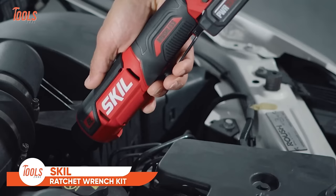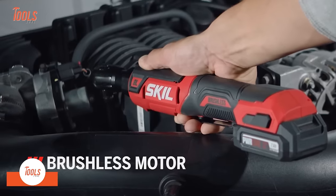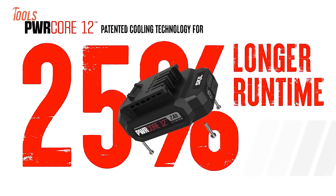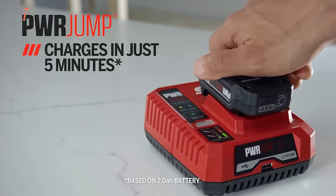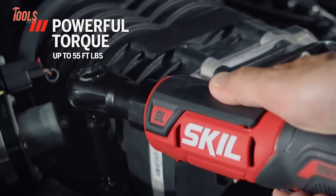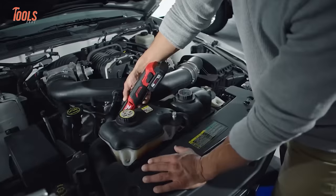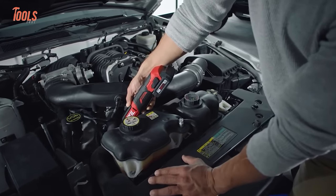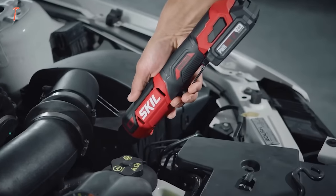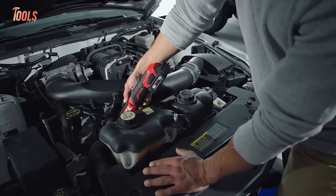The Skill Ratchet Wrench Kit is a compact yet powerful tool designed for various applications. With a brushless motor, it delivers efficient performance and durability. The 12-volt lithium battery provides ample power for everyday tasks. This ratchet wrench features variable speed control, allowing users to adapt to different projects with ease. The kit includes essential components, making it a versatile addition to any toolbox. Users appreciate its sturdy construction and well-balanced design. This ratchet wrench kit offers convenience and reliability, suitable for tasks requiring precision and efficiency.